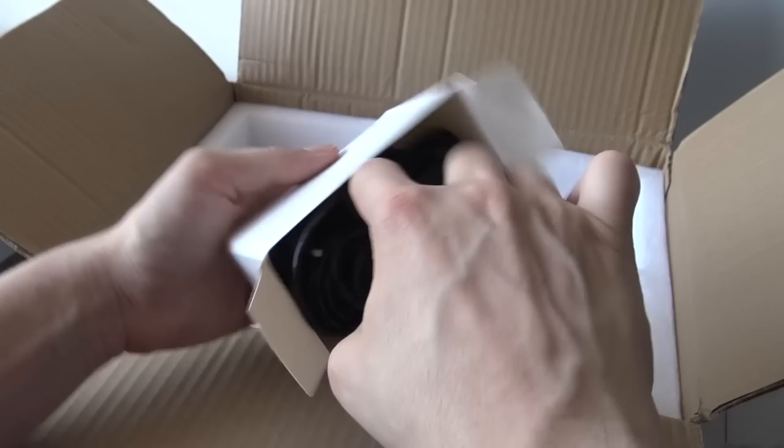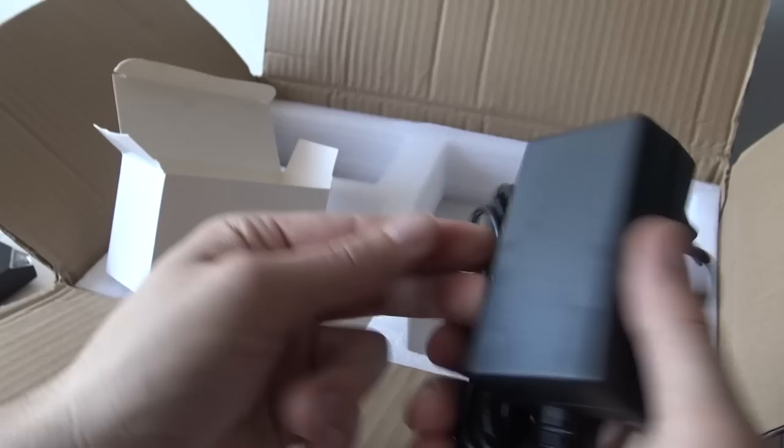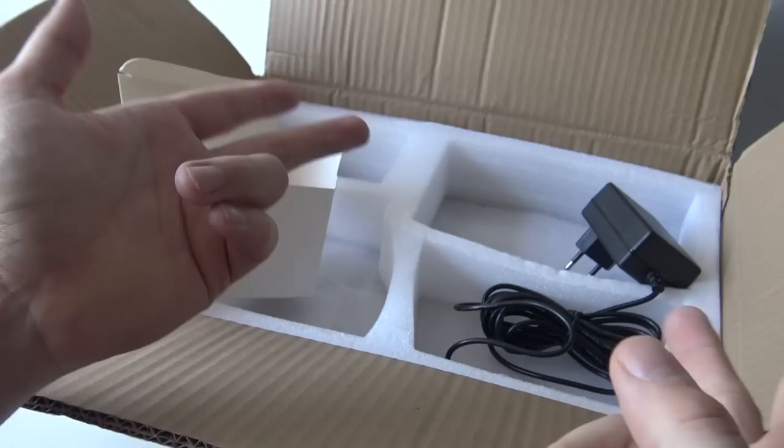I'm guessing this is the power supply, and it's just a basic 12-volt. But what I find very strange is that some of these sellers give you a lithium-ion battery charger. Why are they not just giving us a regular 12-volt? That is really strange, but I've seen it before and it seems to be working.